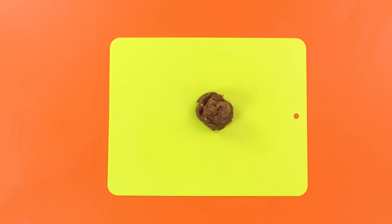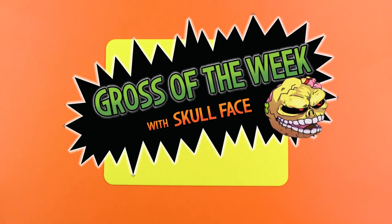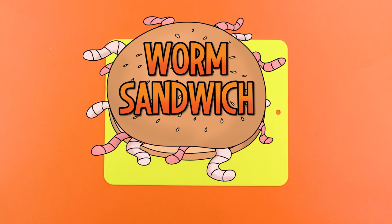Salutations! This week's gross creation from me, Skull Face, and me, Lobe, is a worm sandwich! Our favorite! Sadly, this is only with pretend worms. Boring! Silence! For this, you will need some hot dogs. Poor Fido. They're not real dogs, you fool. Then what's a sausage dog? You'll also need a mixing bowl — that's for mixing things, right? Your genius astounds me.